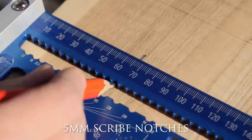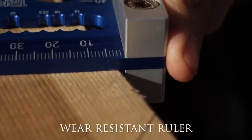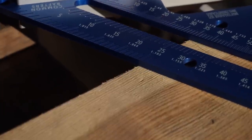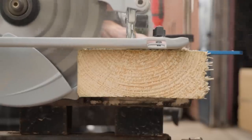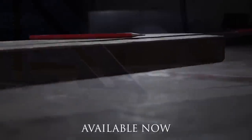The square features a built-in spirit level for added convenience. It is versatile and suitable for tasks like roof truss layout, rafter marking, lumber cutting, angle checking, and distance measuring. Lightweight and backed by a limited lifetime warranty, it is a reliable choice for both professionals and DIY carpenters.